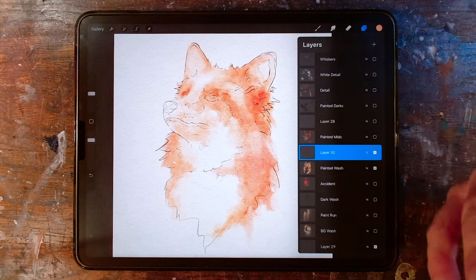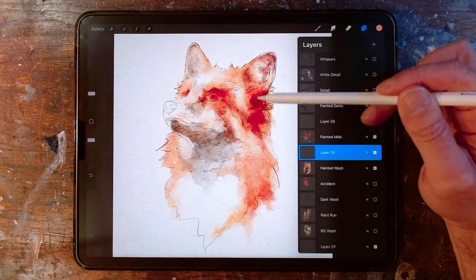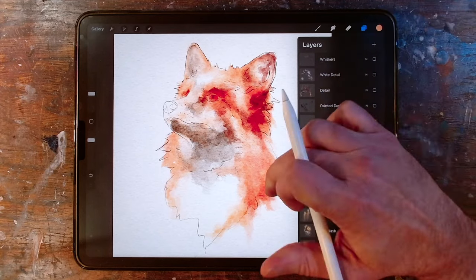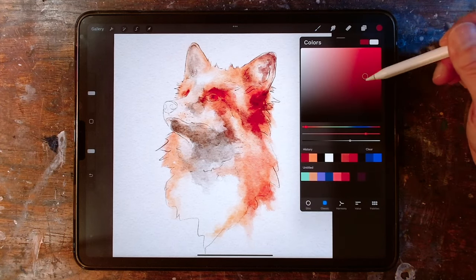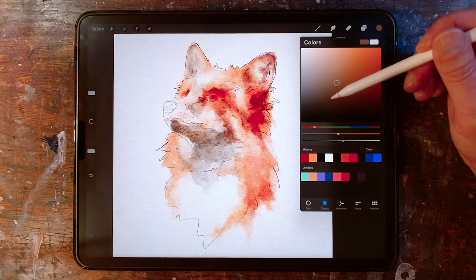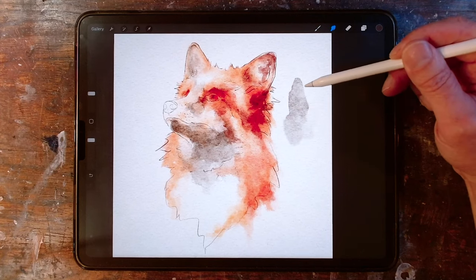Next up I want to do some mid-tones. I'm still not going to go fully dark yet — just adding mid-tones in a little bit darker color. I'm adding them in those places where the darker side or the shadows fall. It's the same concept as before, just using a slightly darker color. I've got this sort of deeper rusty red color, and then this sort of raw umber kind of color — a little bit more brown — painting these colors and then blurring some of the edges.